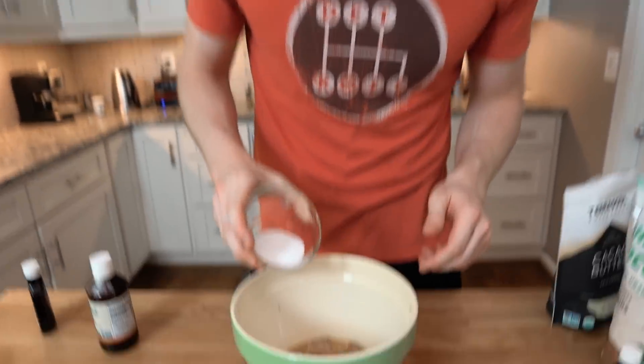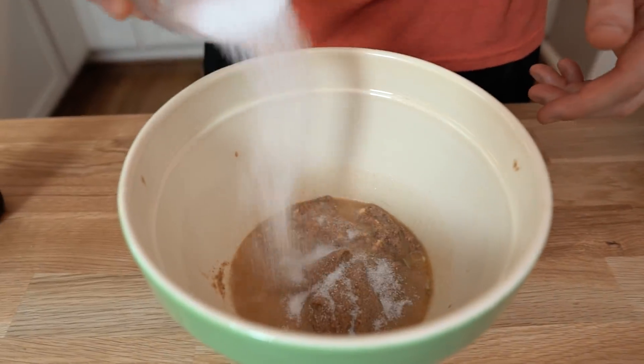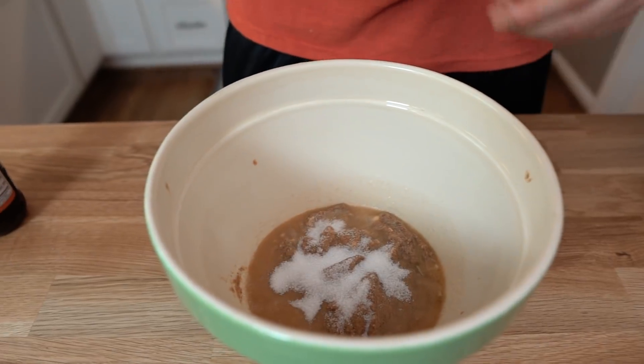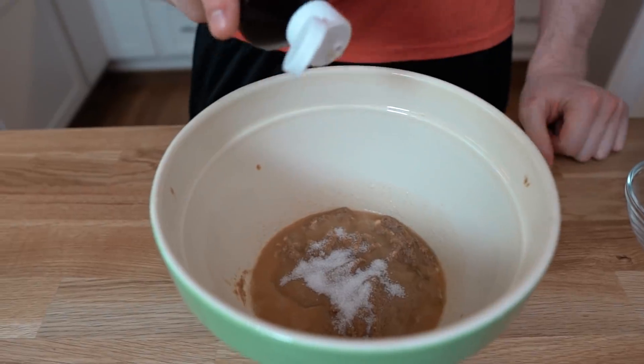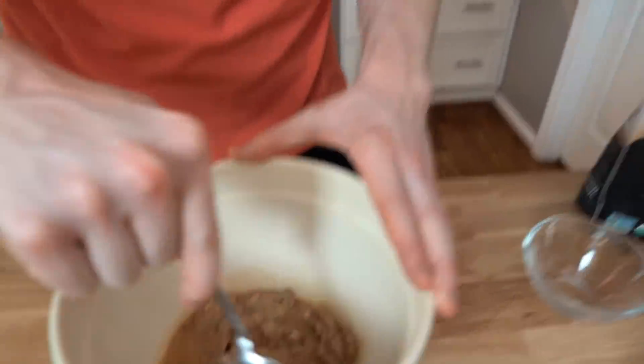While we're waiting for it to melt, we can start adding some of the other ingredients. For sweetener, we're gonna use erythritol and stevia — a mixture of both — because I don't like using too much erythritol. Using both is a good way to get high sweetness without a ton of erythritol. Two tablespoons of erythritol — I'm using the granular kind, you can also use powdered, it shouldn't make much of a difference. And then we're gonna do 20 drops of concentrated stevia.